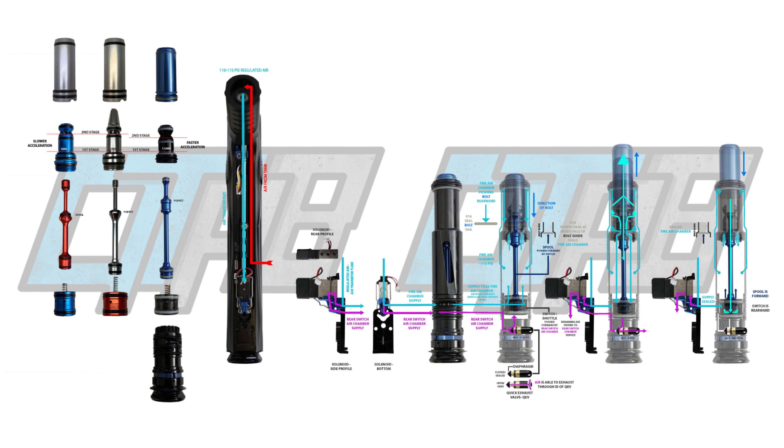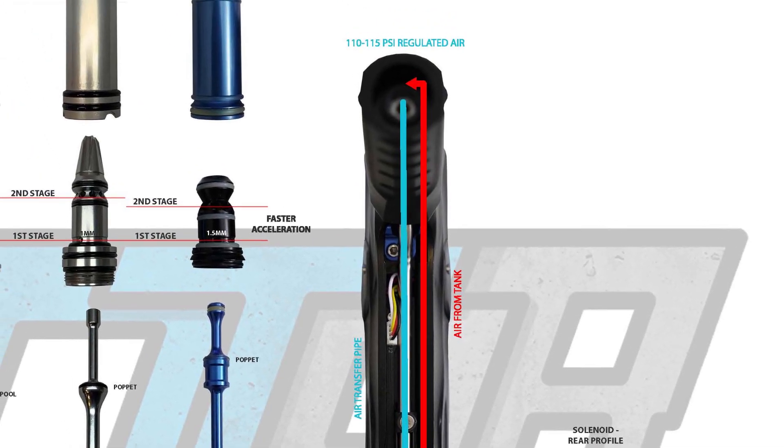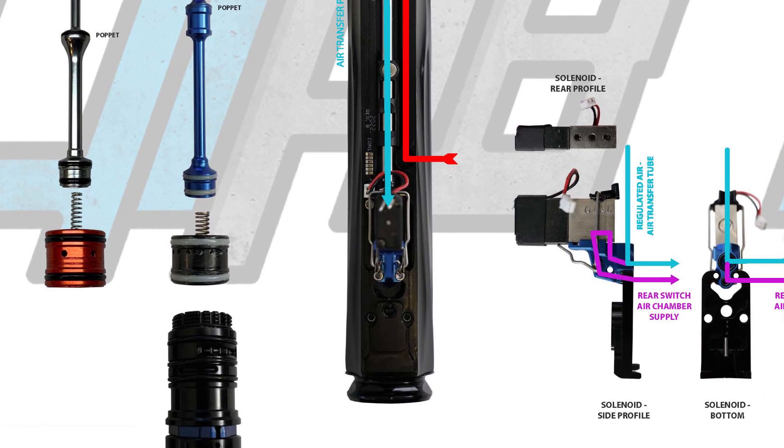Now let's jump into the AMP core — what I'm about to say applies to the TM40 as well. Since we just went over the gamma in such detail, I will not be diagramming the AMP to the same level I did with the Dye FL21 engine, but I will be covering the routing and where they slightly veered from the gamma. Bottled air travels through the ASA, up the frame, through the transfer to the body, towards the HPR.